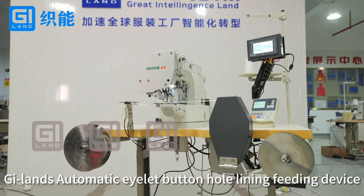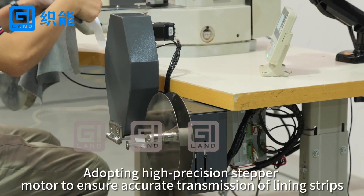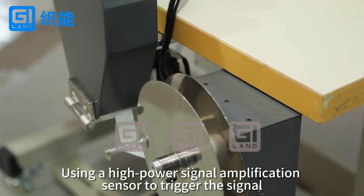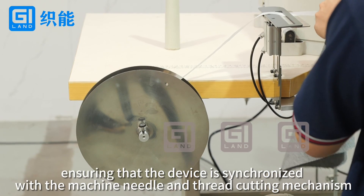G-Lens Automatic Islet Bottomhole Lining Feeding Device. Adopting high-precision stepper motor to ensure accurate transmission of lining strips and precise machine control of lining strip length. Using a high-power signal amplification sensor to trigger the signal, ensuring that the device is synchronized with the machine needle and thread cutting mechanism.